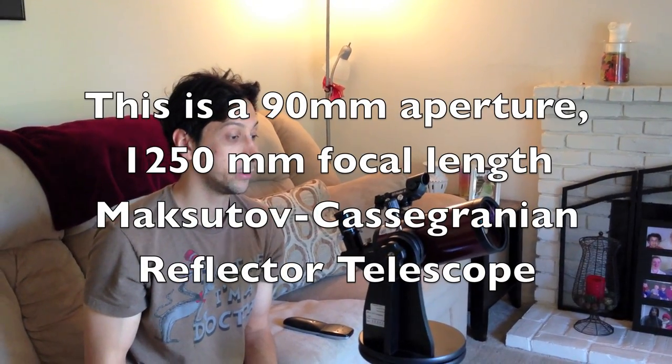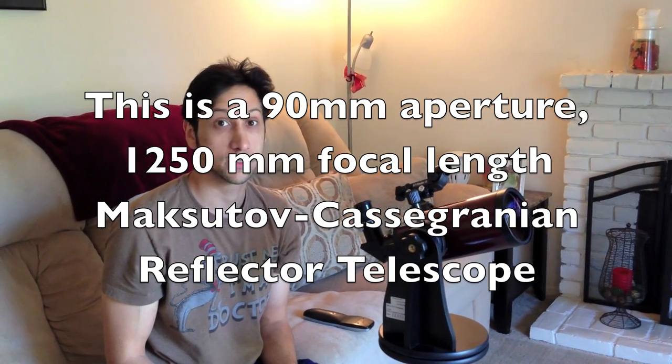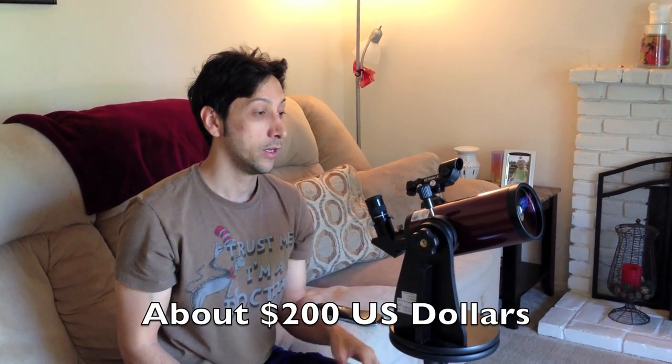I'm going to show how to do some simple astrophotography or astrovideography, which is pretty simple, although people make it seem like it's hard. Here we have a simple telescope, and you can get these for like 100, 200 bucks at whatever store. I got this from telescope.com. Typically you have to look through it like this, and it's hard to share and hard to take videos, but I'm going to show you how you can do it with a simple iPhone.